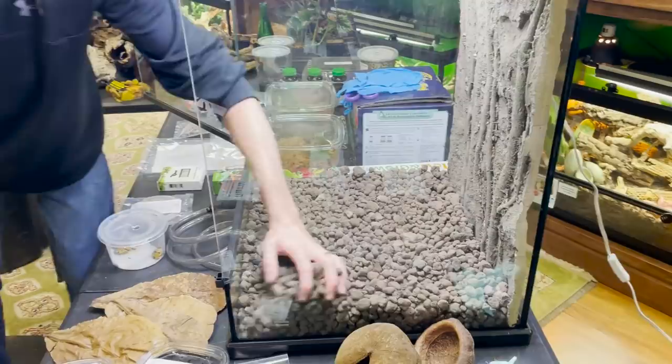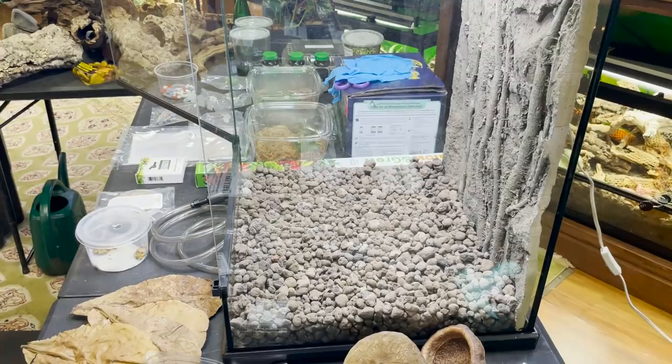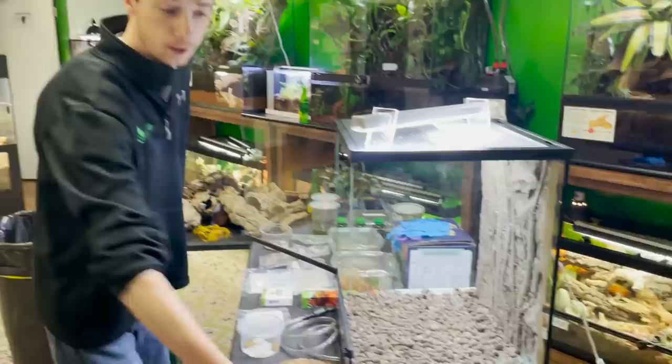Chase, why is the drainage layer so important when it comes to these tropical settings? In the rainforest, water percolates through the soil and slowly drains below it. In these vivariums, if we don't have a drainage layer, the water will just sit in the substrate, which can waterlog it and create bacterial issues, because bacteria loves to grow in waterlogged, anaerobic areas that are just saturated with water.